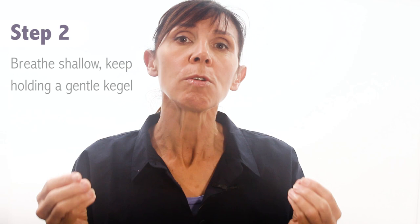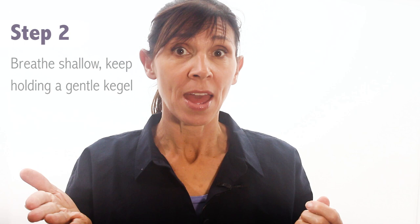Now here's step two. This time we're going to do a gentle Kegel exercise and try to hold it. Hold the muscles up and keep breathing with a shallow, soft breath. Breathe in and breathe out. Now as you gently contract your pelvic floor, try to breathe shallow. Keep breathing shallow and keep your pelvic floor muscles contracted if you can. Keep breathing and holding, and now relax your pelvic floor muscles back to resting.